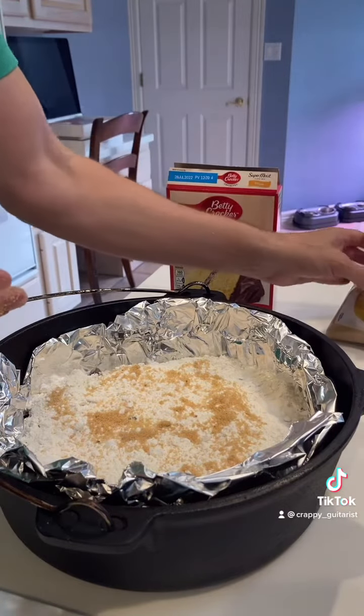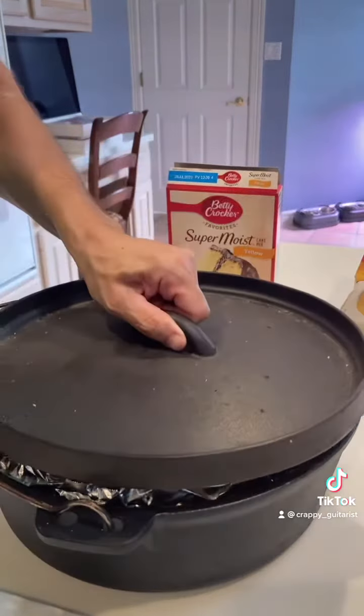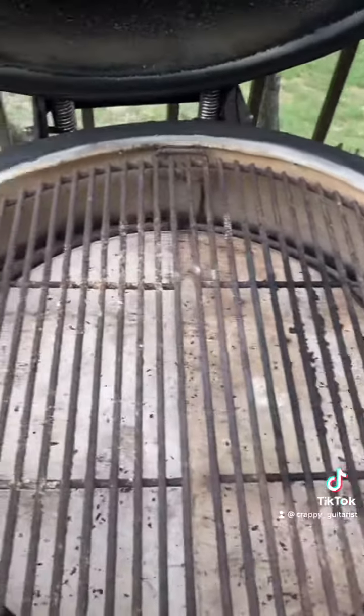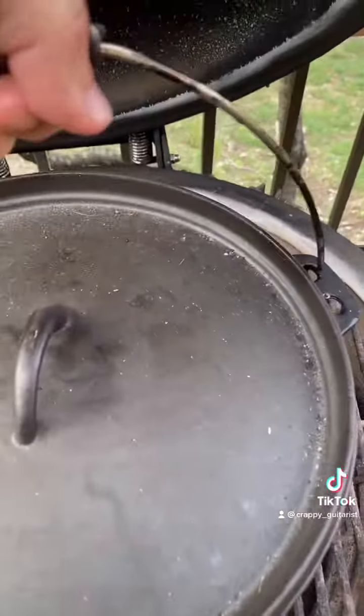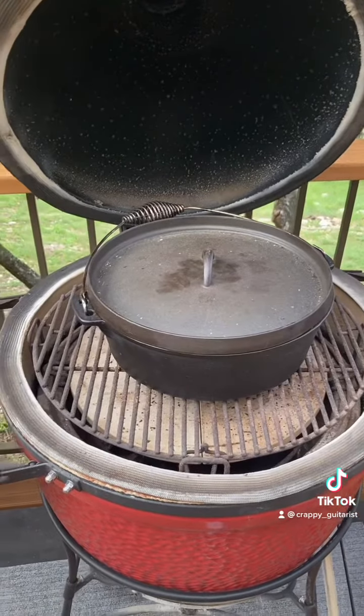We're going to cook this at about 350, both deflector plates in. It's a little hotter than normal, about a little bit closer to 400. Just drop that Dutch oven in there, and now we're going to let it roll for about 45 minutes.